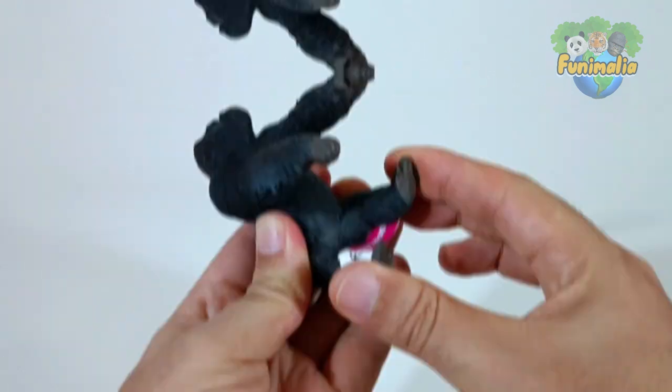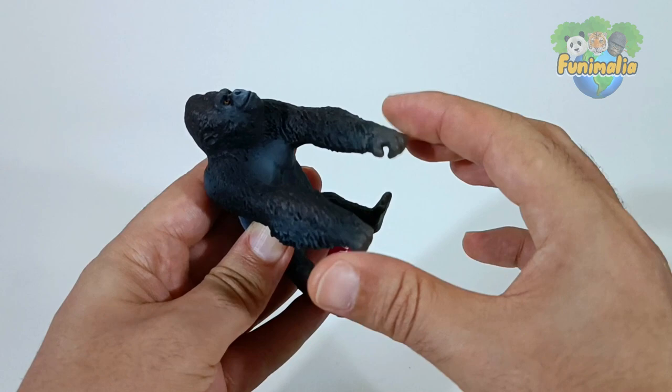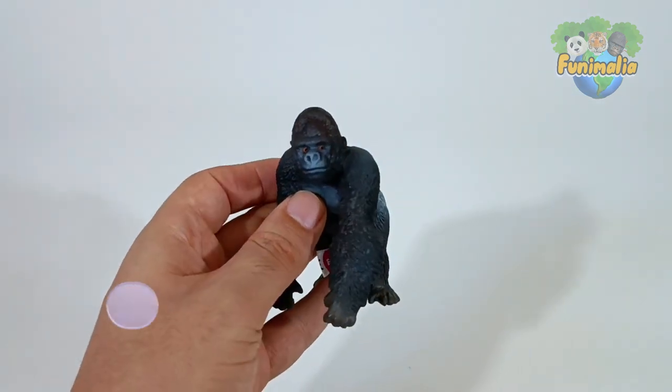I hope you enjoyed this closer preview. So now you can tell me your opinion about this figurine in the comments below.